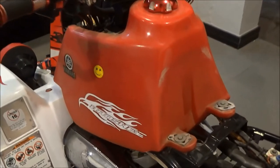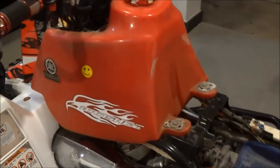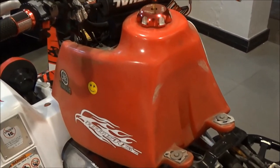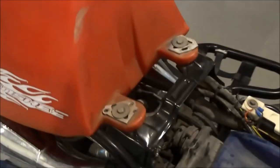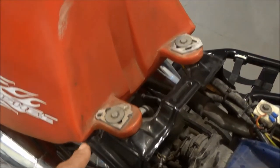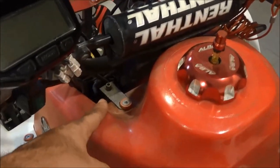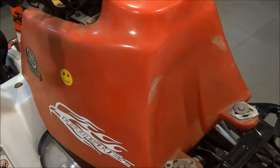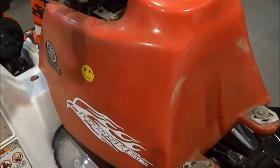Now it's time to take the fuel tank out. The fuel tank on the Banshee is typically held in place by four screws — two of them are straight on the chassis frame, and the other two are at the handlebar area. These are not the typical screws you'd find on a stock Banshee because this is an aftermarket tank.